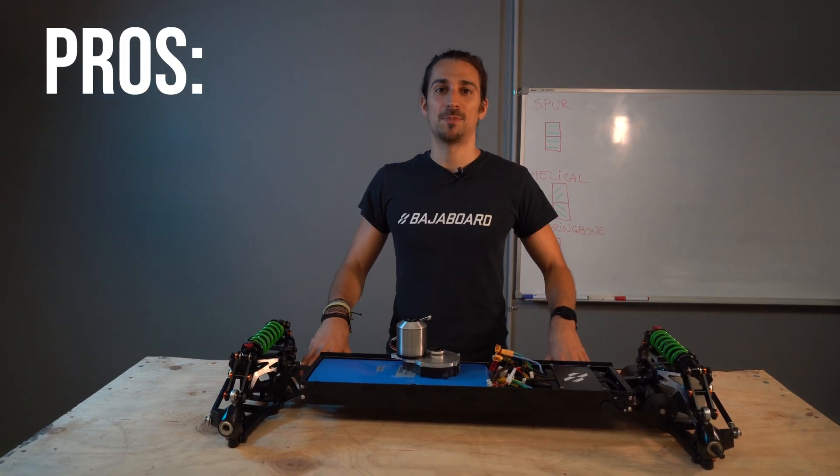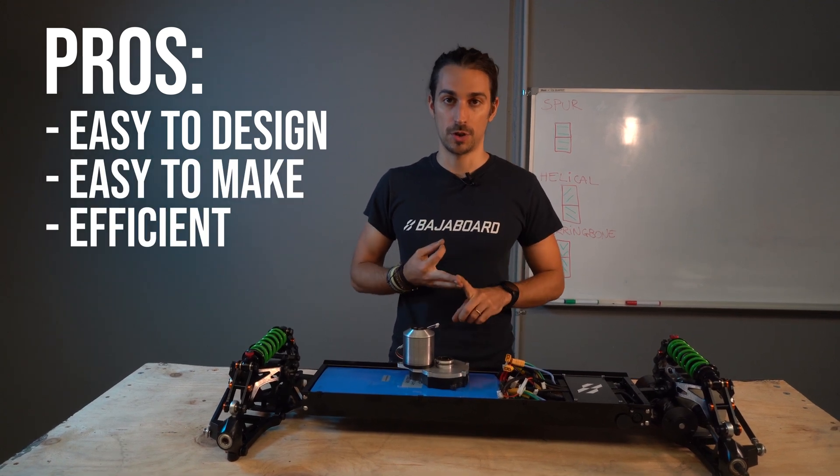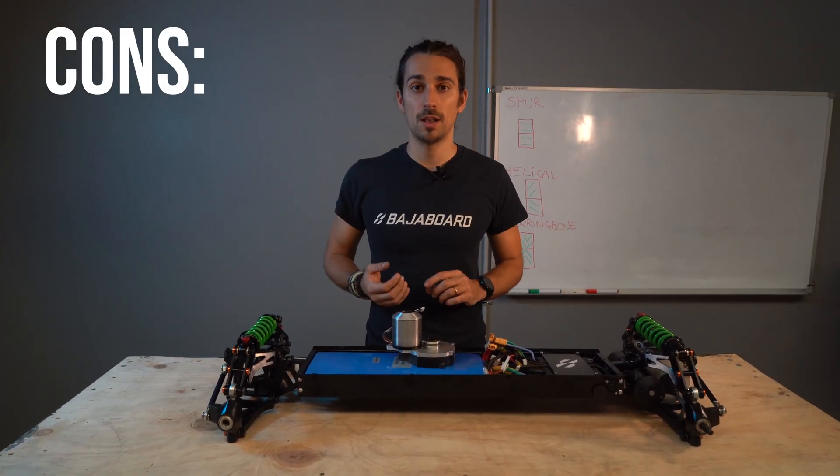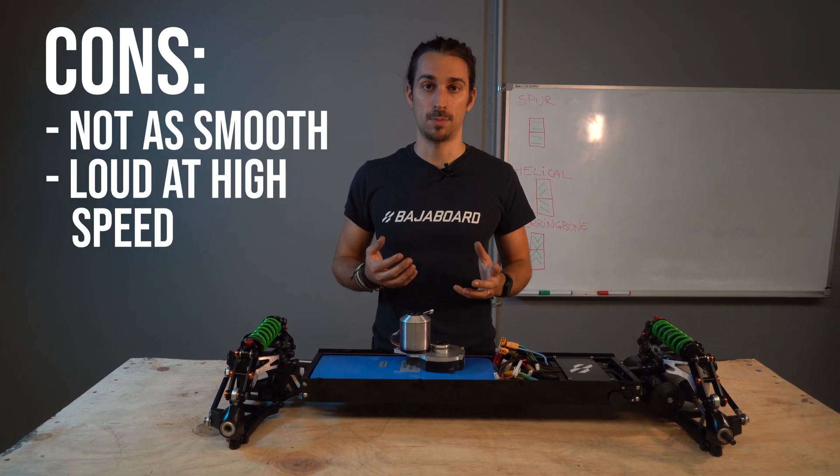The benefit of the spur gear is that it's easy to design, easy to manufacture, and it has really good efficiency. The cons of the spur gear are it's not as smooth as the other gears and it tends to be loud at high speed.